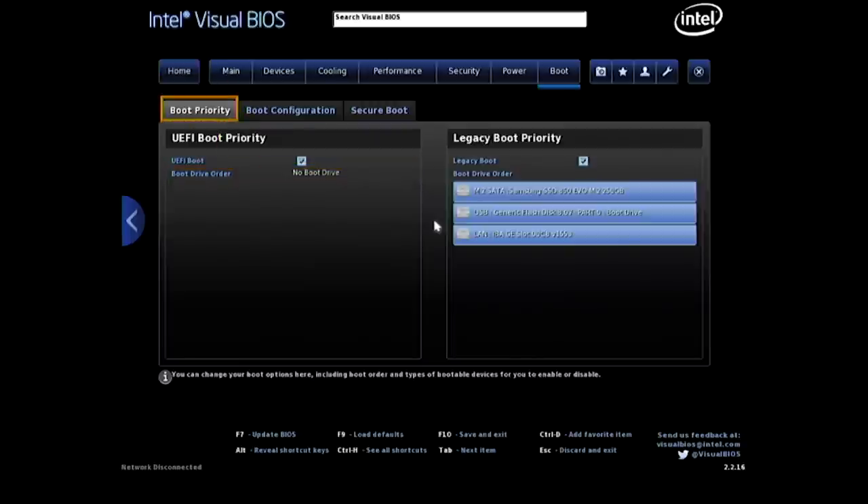Found the boot priority settings — there's our USB. We want to move it up to the top.